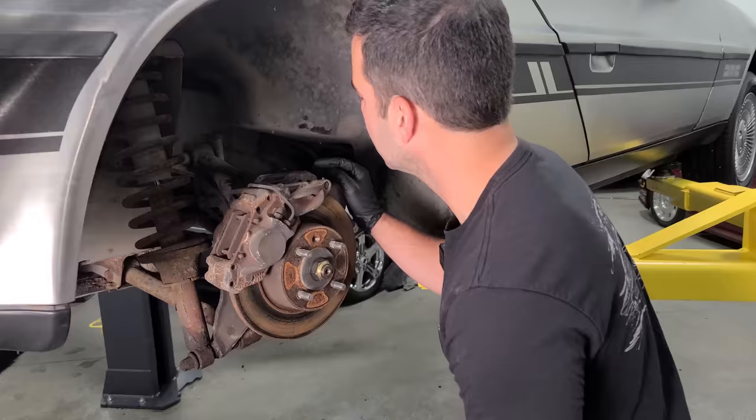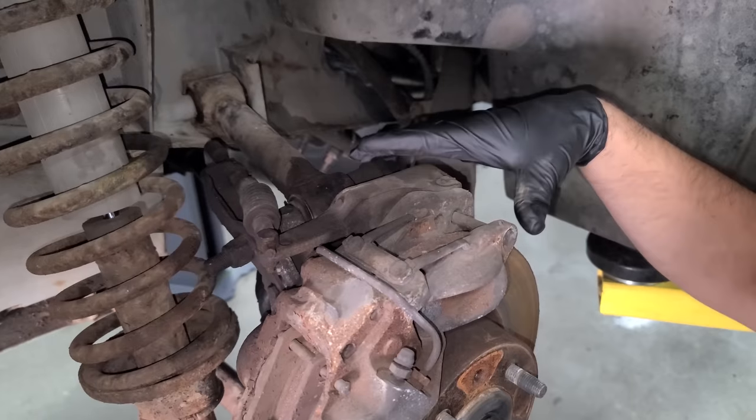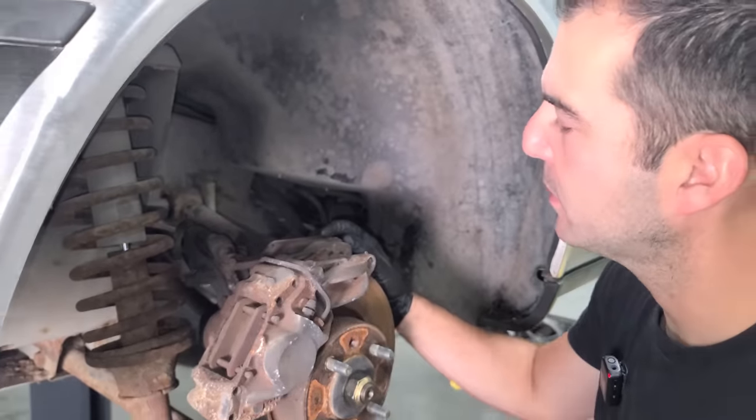Freshly powder-coated wheels — they're so nice. Look at the rear brakes on a DeLorean. What in the world is going on? This is the emergency brake system right here, and this is the regular brake caliper. A little complicated and weird, but I'll take it.